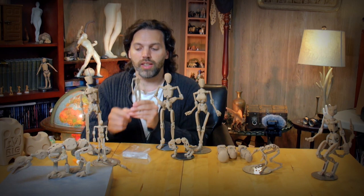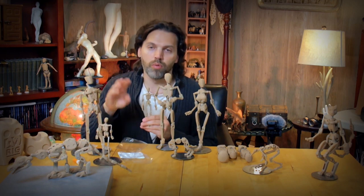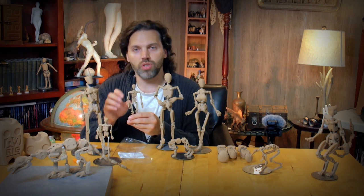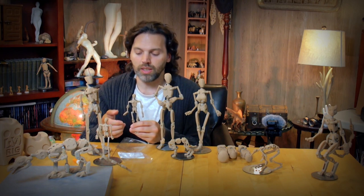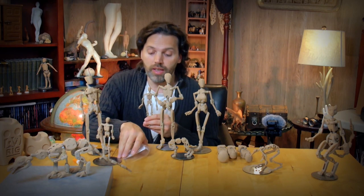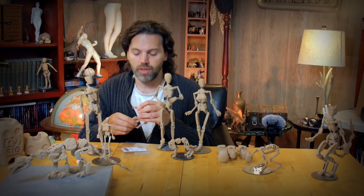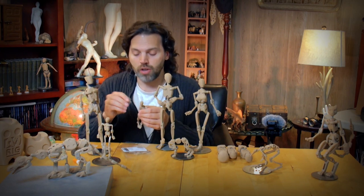Rider comes with articulated hands, but it also comes with a couple of block-shaped hands which are more proportionally accurate. I couldn't quite get all of the articulation at a scale that was proper for 1:12, so the only downside of this figure is that the articulated hands are much larger than they really should be — simply a limitation of my manufacturing capabilities. If you don't care much for articulation and prefer proportionality, you can just pull them off and swap in the block hands.